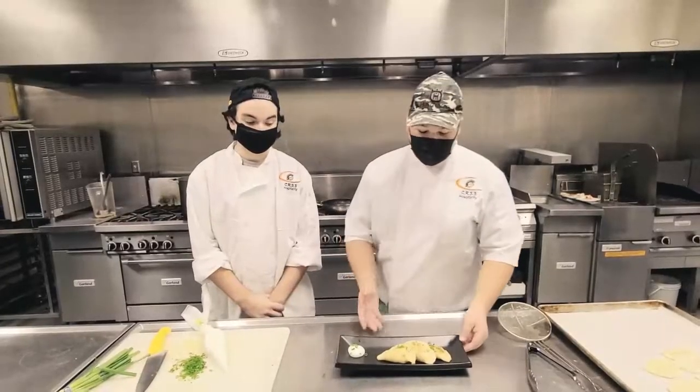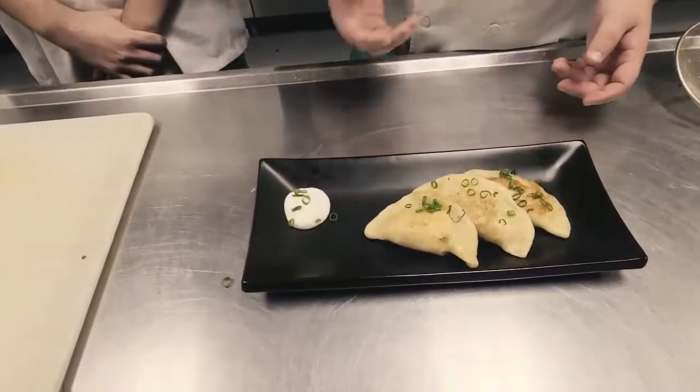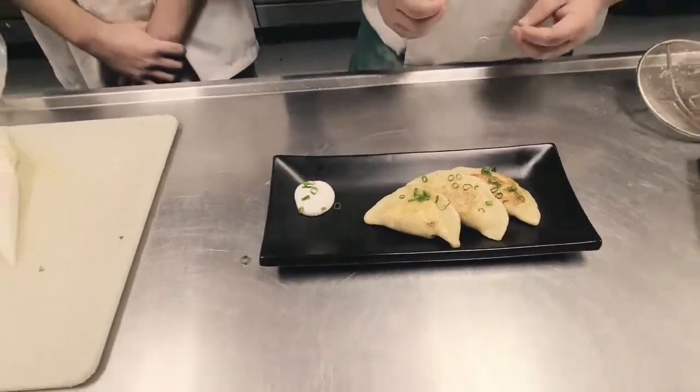Now that we've cooked them and plated them, we can add whatever we want — caramelized onions, bacon, green onions, whatever you think would be good on there. This was Rylan Smelser and Michael Maynes with our pierogies.